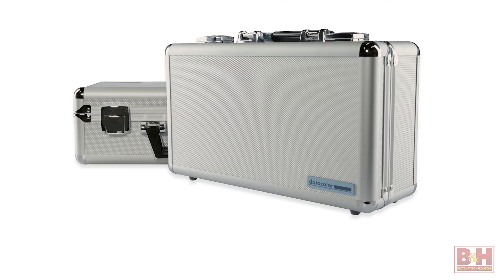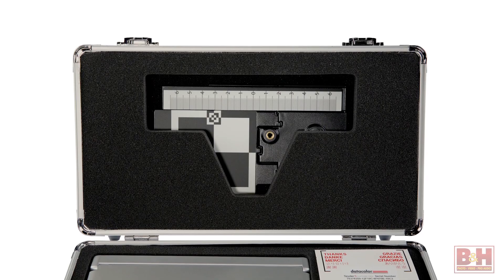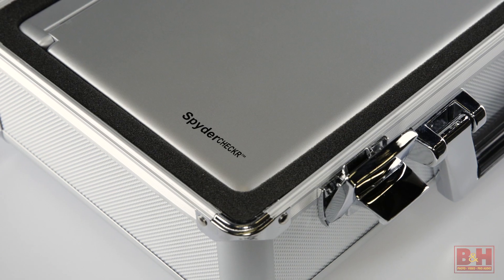Hey everyone, I'm Doug with B&H. Today we're looking at the Spyder 5 Capture Pro Color Calibration Bundle. It has everything you need to take care of your color calibration in just one kit.